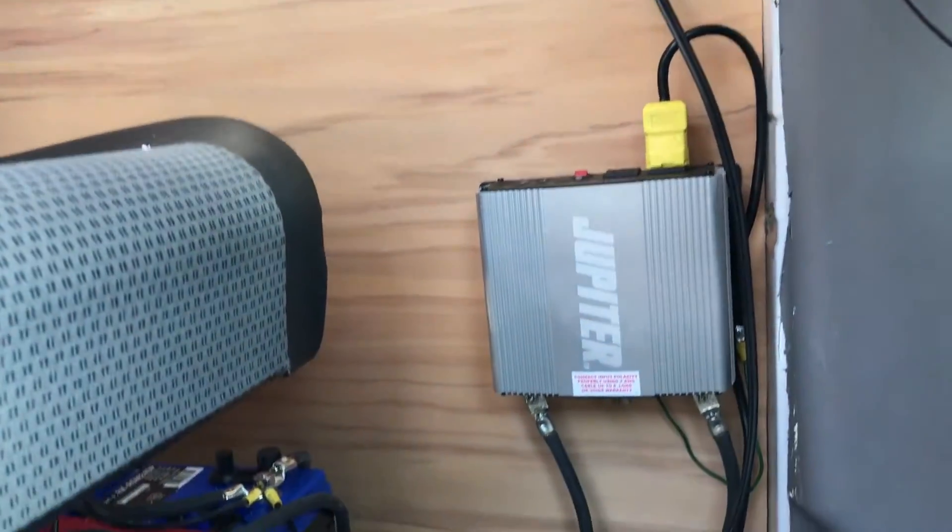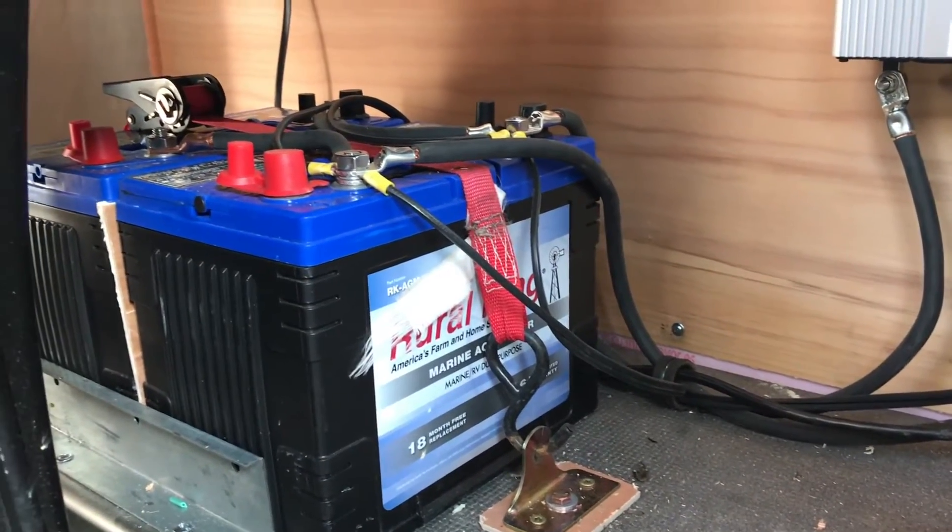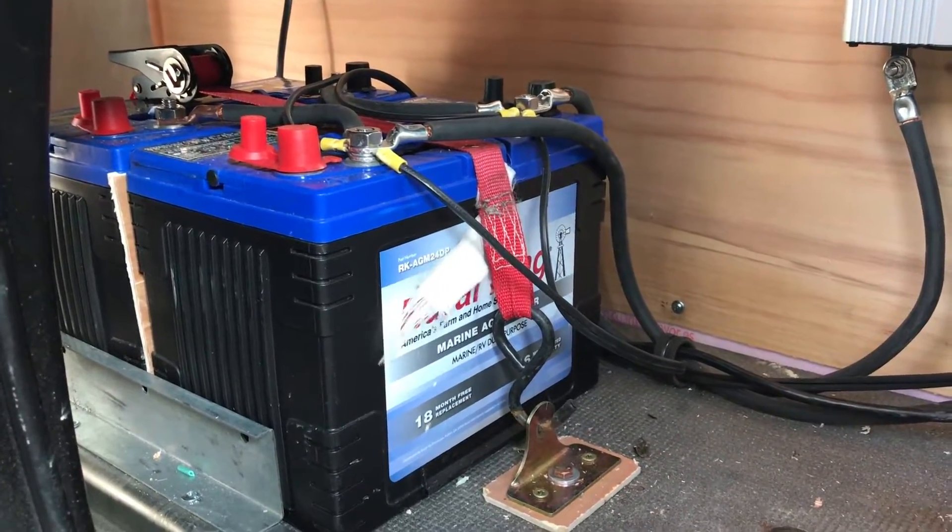We have everything hooked up and we're going to put a rubber mat over the batteries so nothing will fall on them and accidentally short them out.